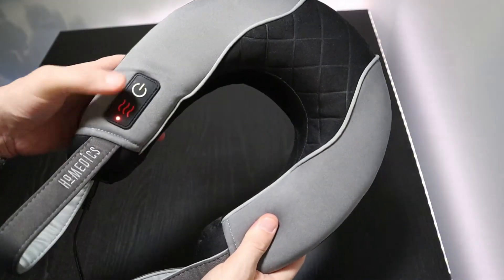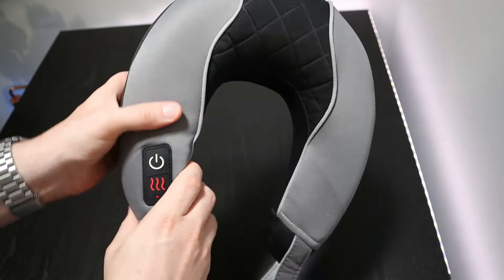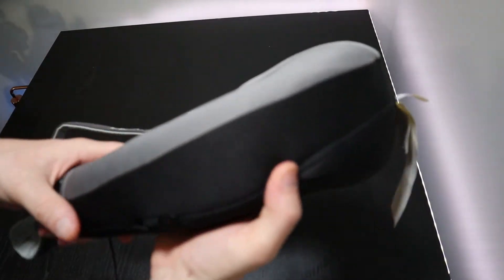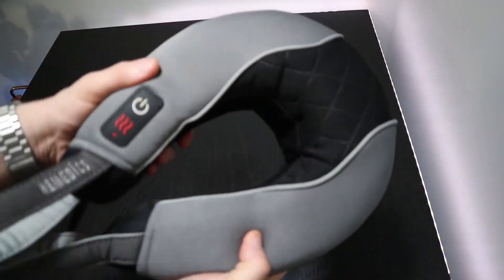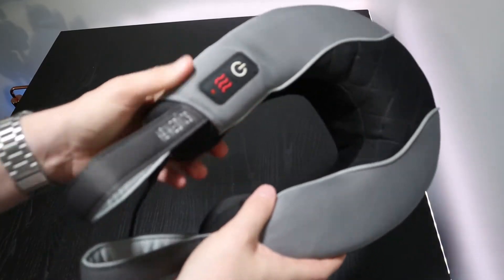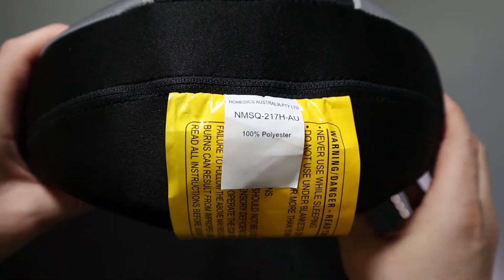Opening up the box, the massager comes wrapped in a plastic bag. Also in the box is some instructional documentation and a mains power plug. This massager is shaped in the same way as those travel pillows that you might wear on a flight.